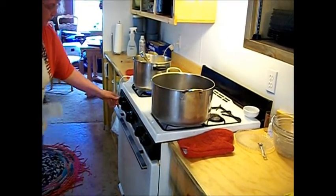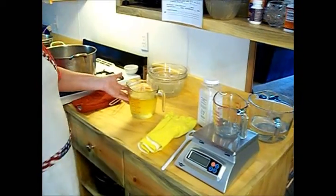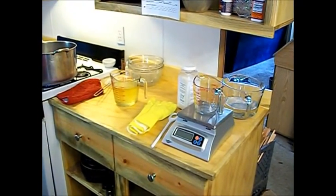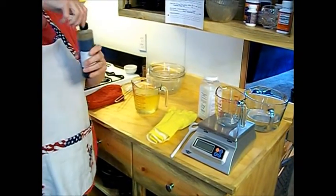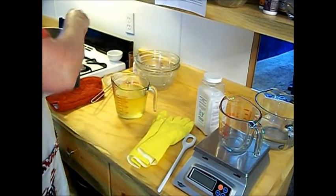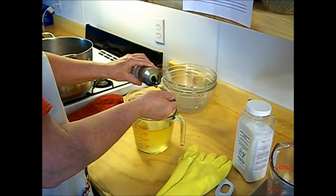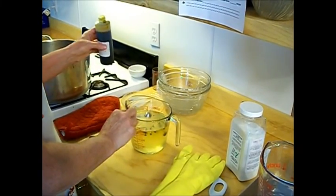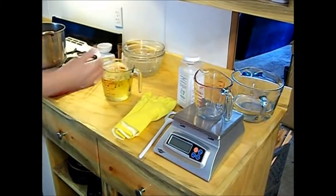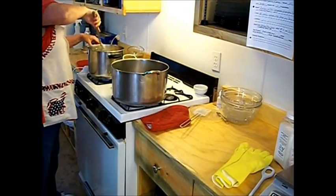We have already pre-measured 18 ounces of sunflower oil, 2 ounces of castor oil, and 6 ounces of olive oil into a separate container. What we do not have in yet is the preservative — this is the ROE, Rosemary Oleo Resin Extract, which I get from Mission Peak Soaps in California. By coating the measuring cup with it, we make sure all of it goes in. This gets mixed into the hot oils once they're melted.